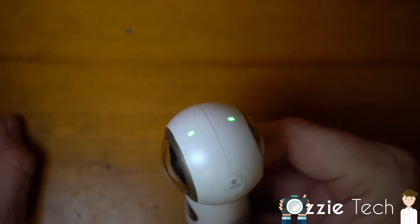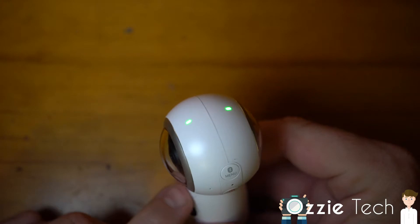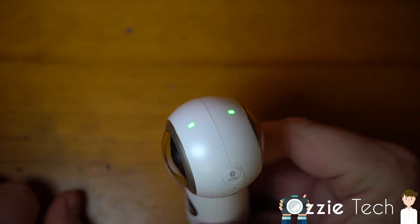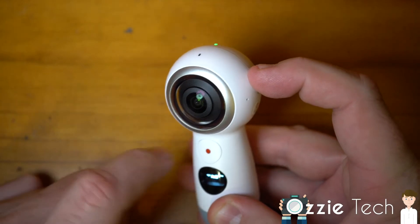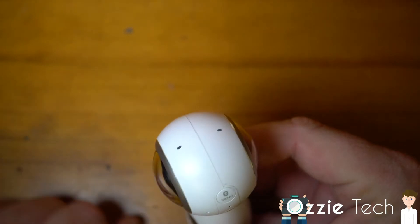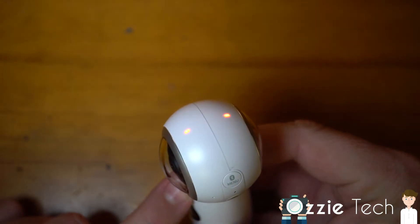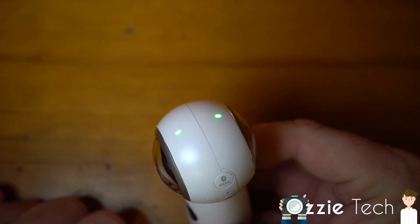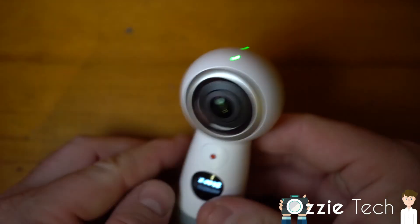It works really well. On the top, we've got the two lights there. When I press record, they will go red, showing that both front and rear are recording. If you're just recording from one of the lenses, the record light will come on for whichever one is active.